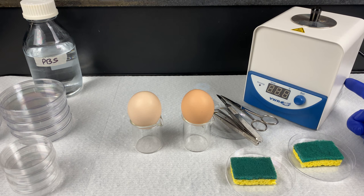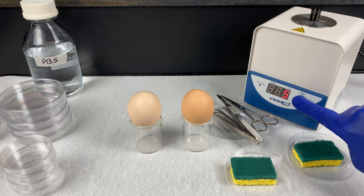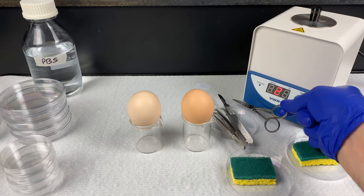Start the lab by turning on your bead sterilizer, or Steri. Glass beads inside this device will heat up to 250 degrees Celsius. To set it, press the set button — it will beep. You should see the light blinking to indicate it is running. If it is not set to 250, rotate the set button until it reads 250 degrees Celsius, then press it again and it will start up.